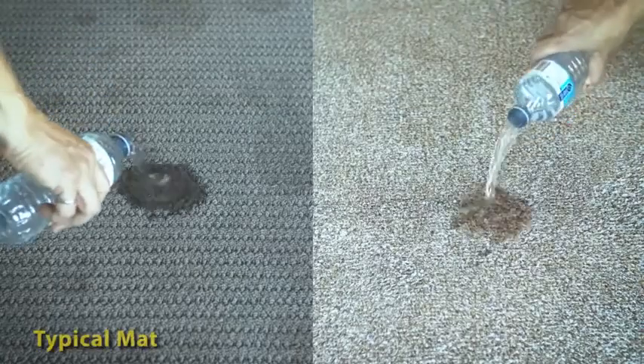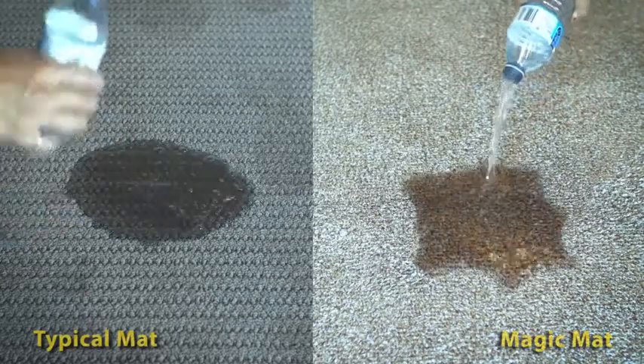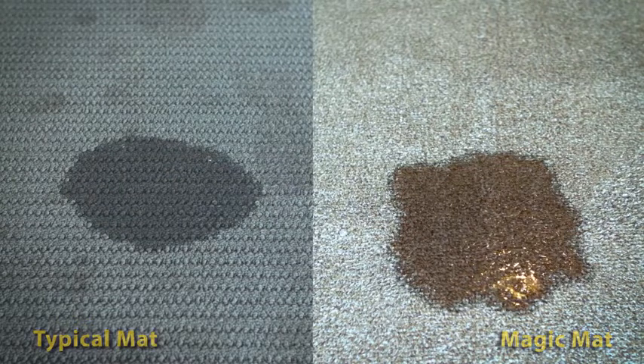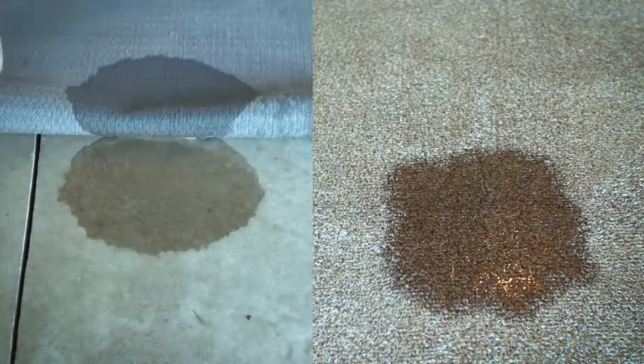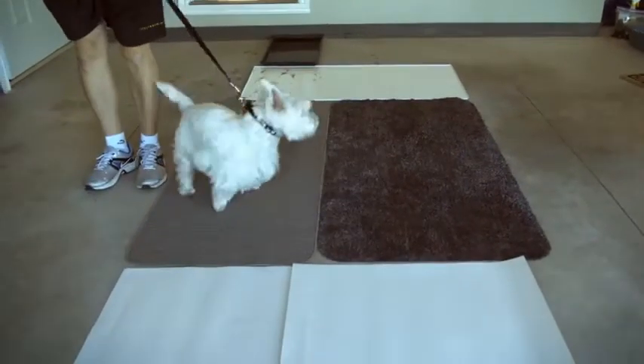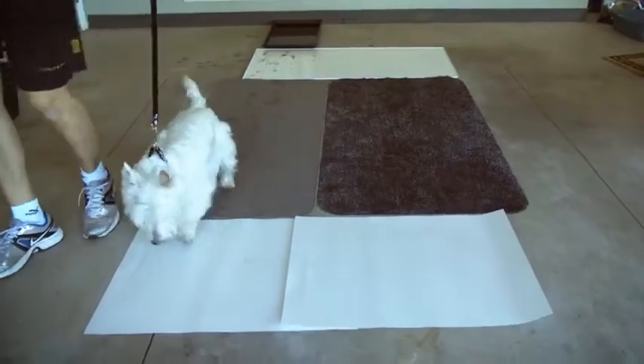They absorb up to 5 liters of water per square meter without letting spills soak through. Have pets? Magic Mats grabs all that dirt and debris so you don't have to sponge mop paw prints.